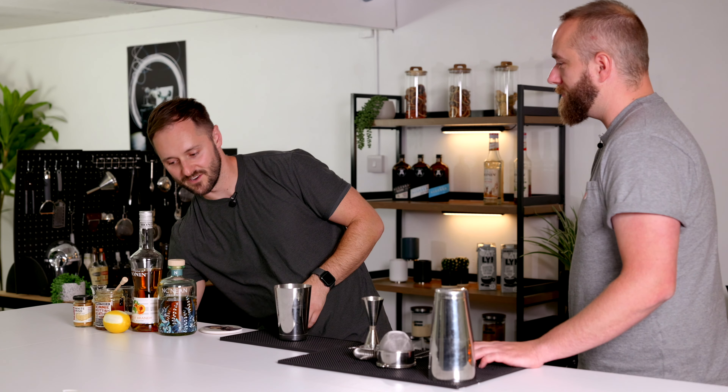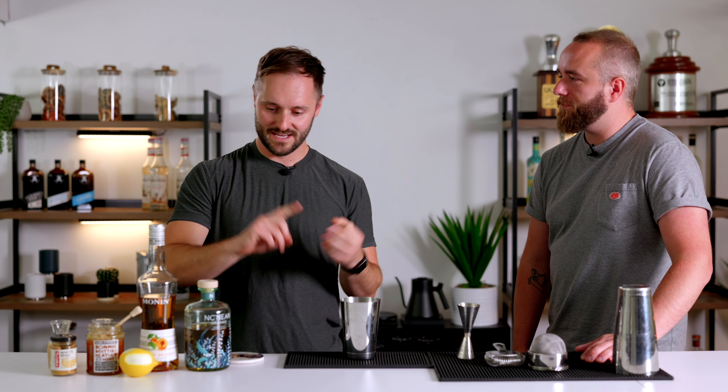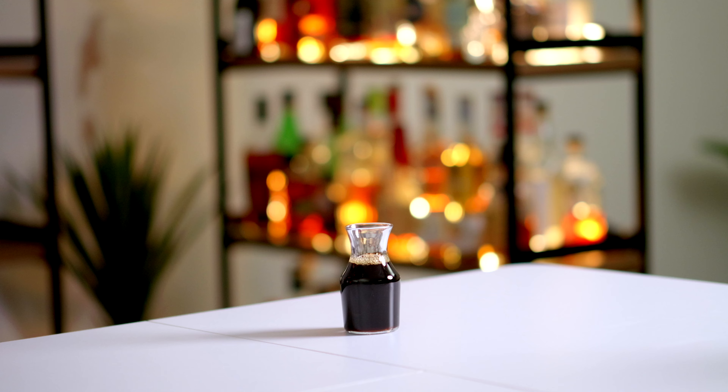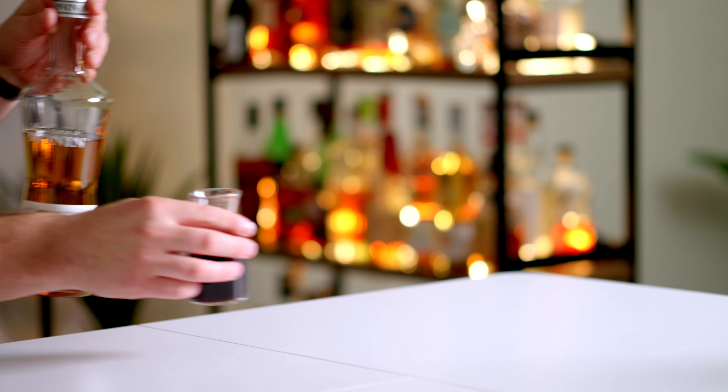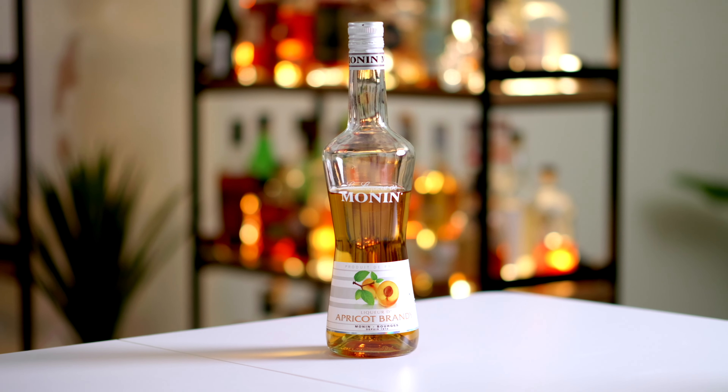Coffee liqueur in an espresso martini is slightly problematic. It has value if it's good quality, but coffee liqueur usually contains a spirit, coffee, and a sweetener — which is essentially the same as what an espresso martini already is, so you're not really adding anything new. With this drink, we're going to add a completely different ingredient that brings a contrasting flavour to the coffee but a very complementary flavour to the whisky — to bring in those stone fruit flavours.